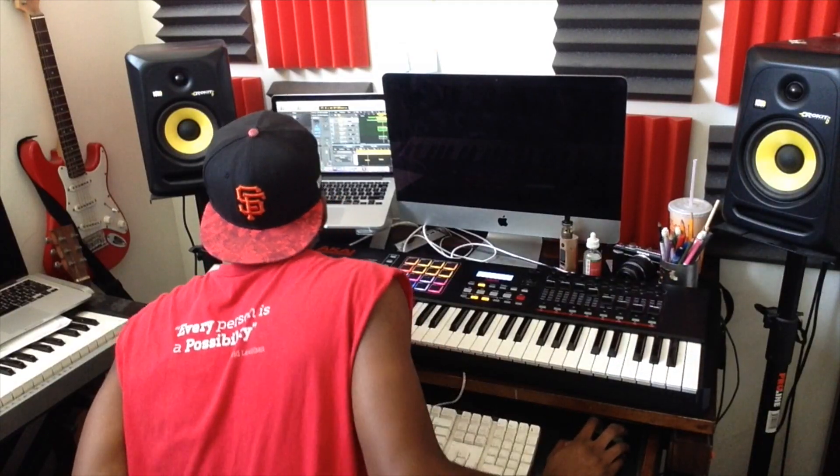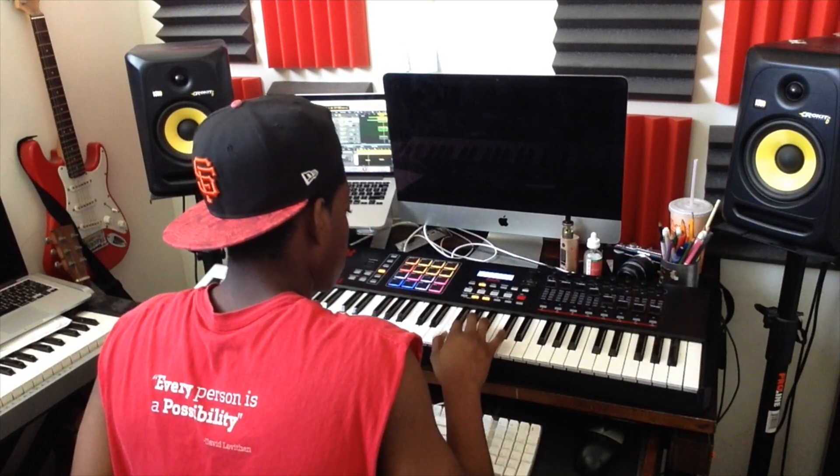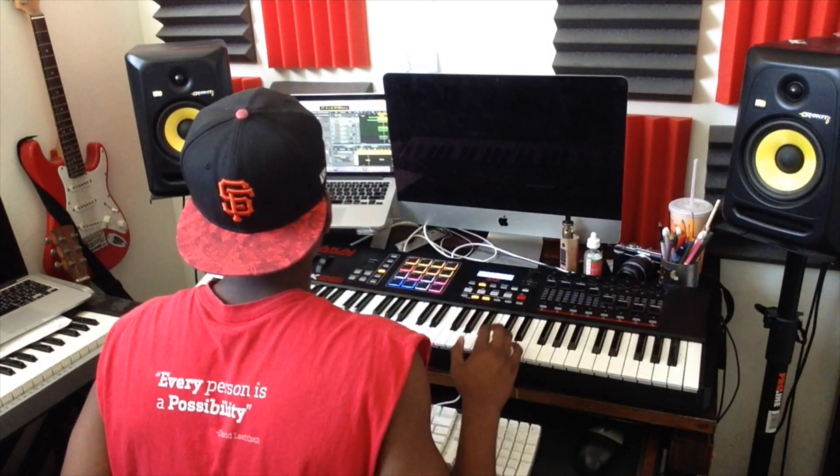I found this cool sound called Super Saw. I've never used it before. Sounds pretty cool, so I'm going to use it.